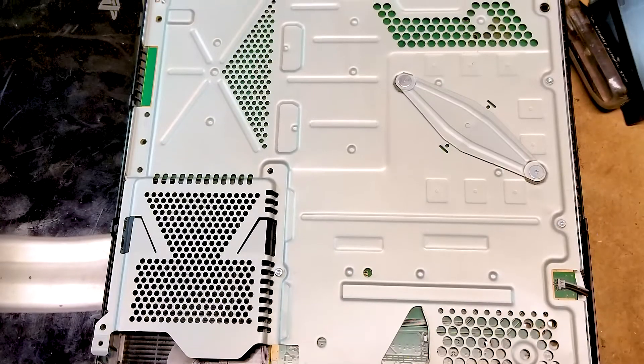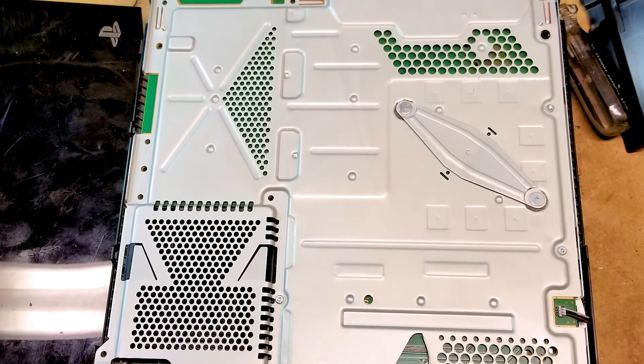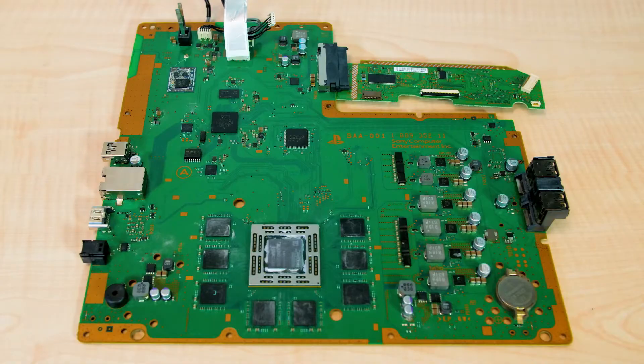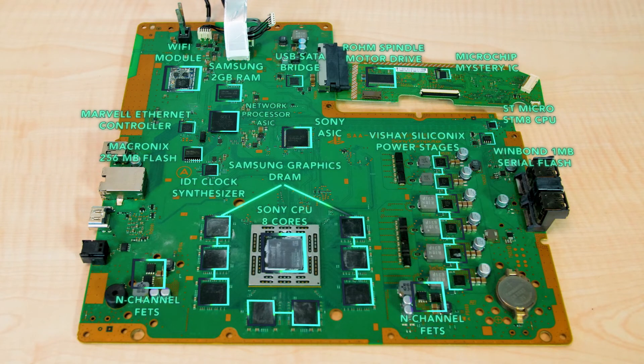Next, the top plastic lid can be pried off to reveal a flat metal chassis that provides attach points for the optical drive, power supply, fan, heat sink, and motherboard. Removing several security screws allows the metal chassis to lift out, revealing the back of the PlayStation 4 motherboard.